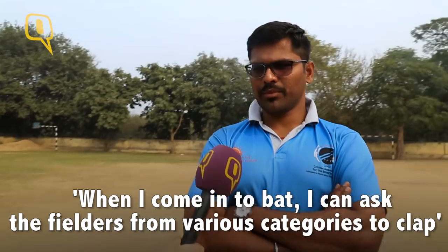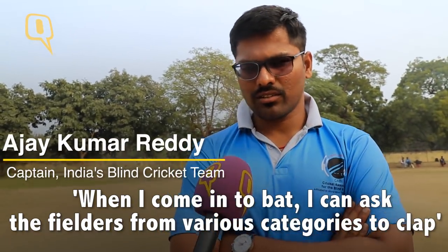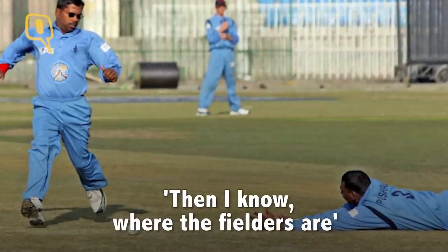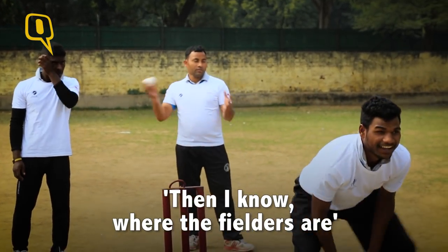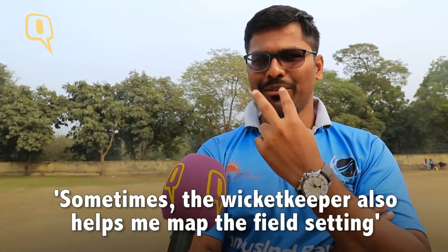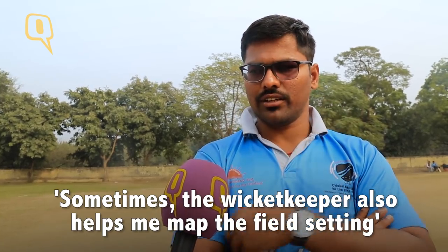Do you have a sense of how the field is, where the fielders are? Yes. I will ask the fielders — B2 club, B1 club. Actually I belong to B2. I can also help. Otherwise I take help from the keeper as well. Who is that — B2 or B3? The keeper of the opposition. Absolutely, they will help us too, just friendly, because this is the visually impaired problem. They will help us. Otherwise we will ask the fielders also.